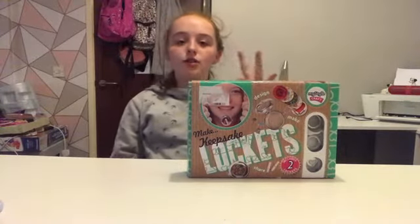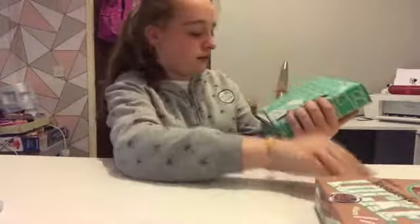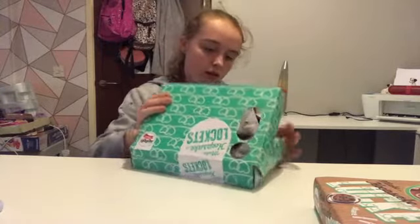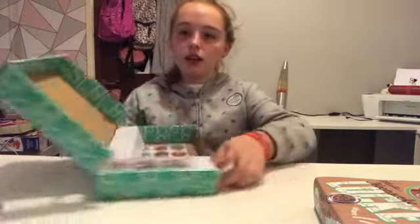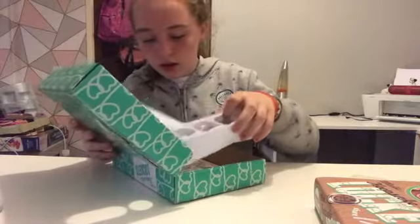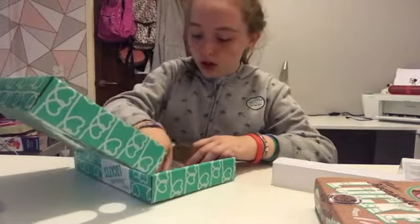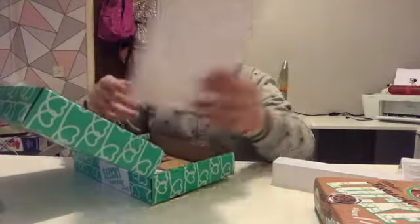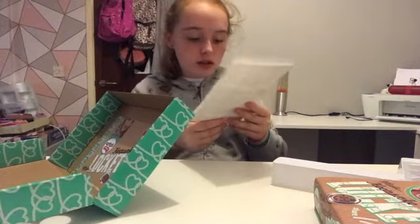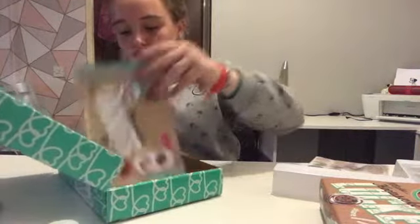Hi everyone, it's Misha and Trenko — keepsake locket design, make and share. So that's the packaging, really good design, and inside it's really neat. We've got three chains, loads of background pieces, got frames in there, and it's got the instructions.